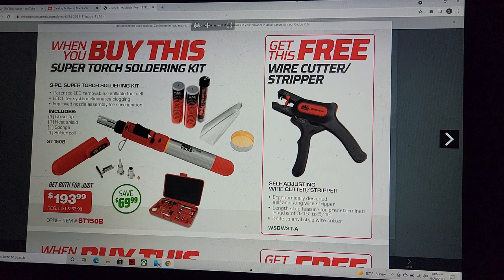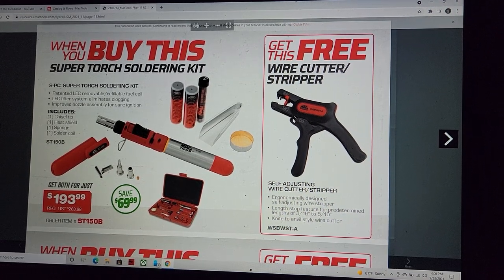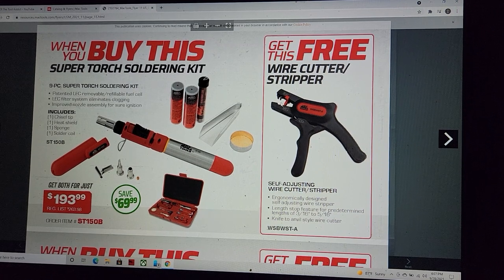We've got a soldering torch kit at $193.99 with a wire stripper. Unfortunately I've never had very good luck with self-adjusting wire strippers — they just drag their stripping teeth.